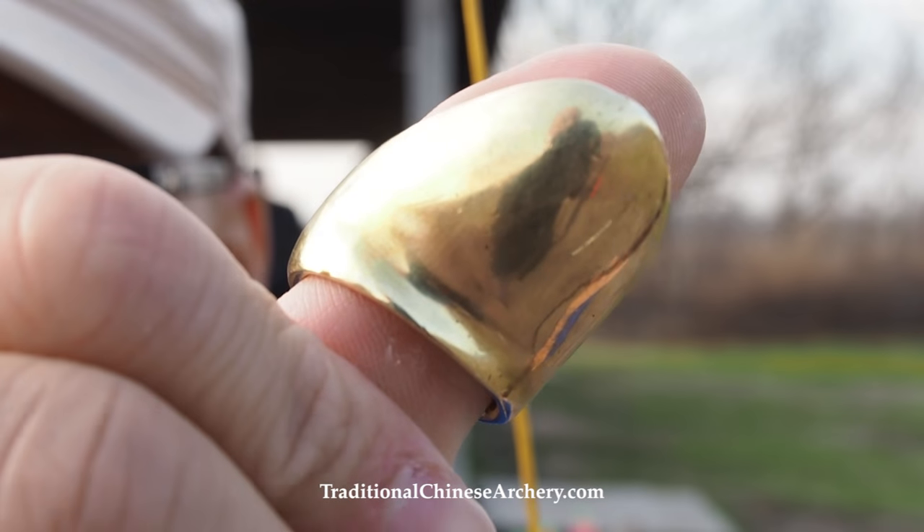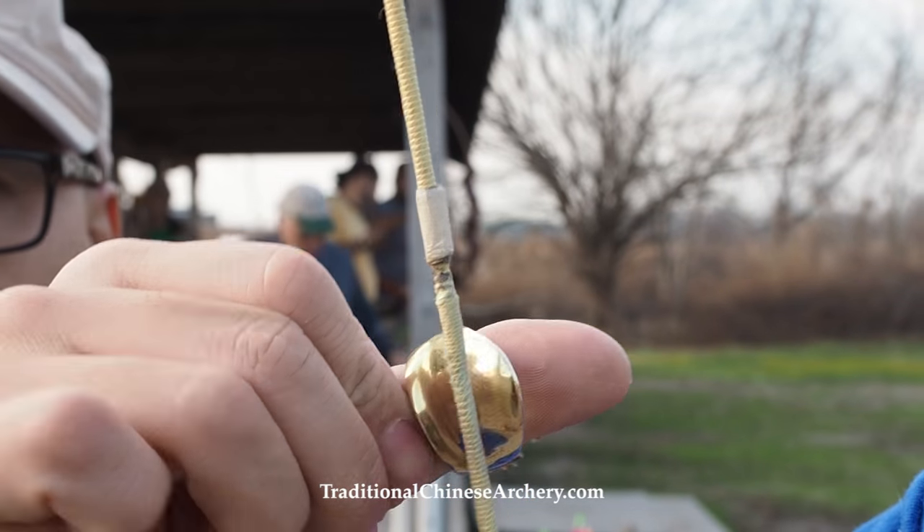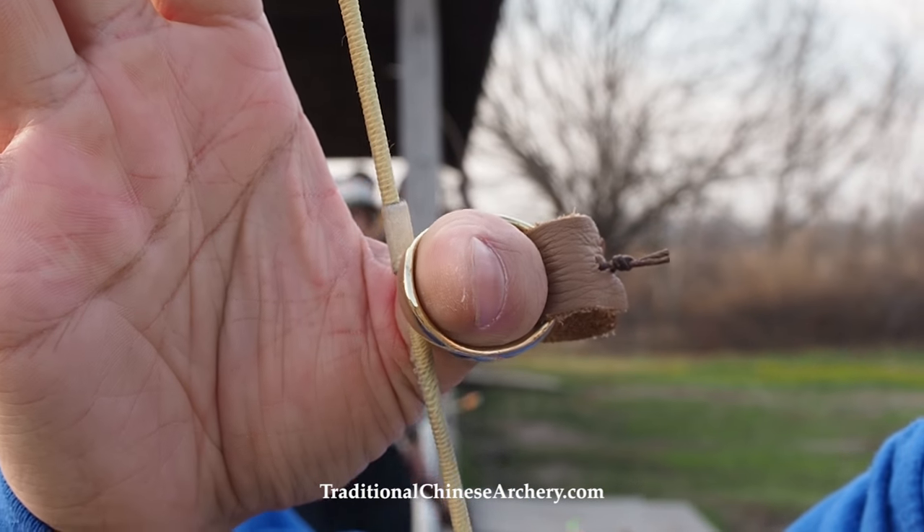In this post and video I want to briefly give you an overview of how to start using a thumb ring for Chinese archery.